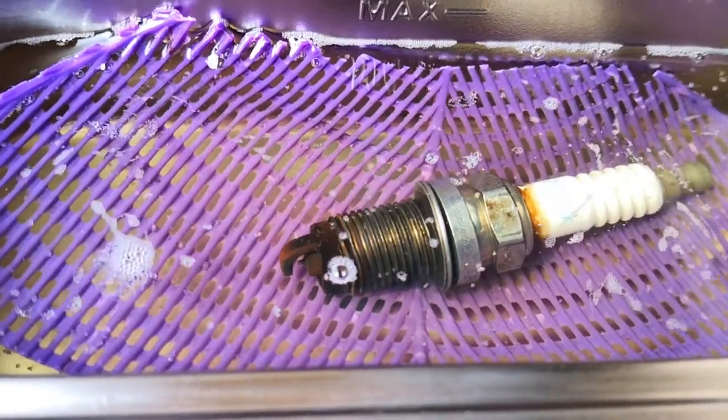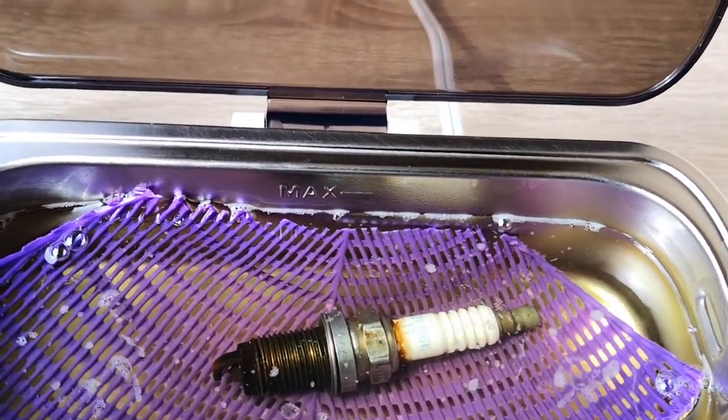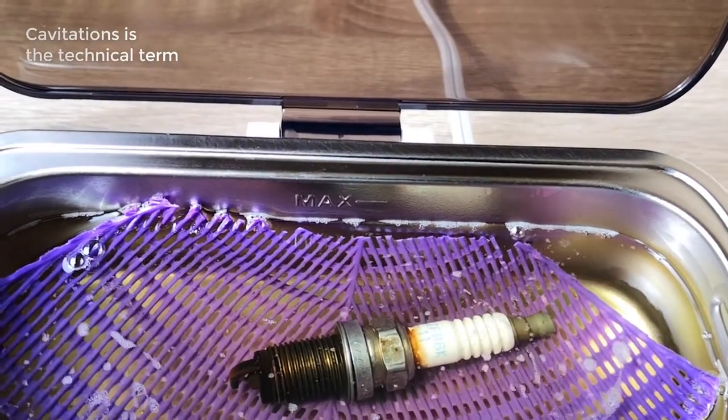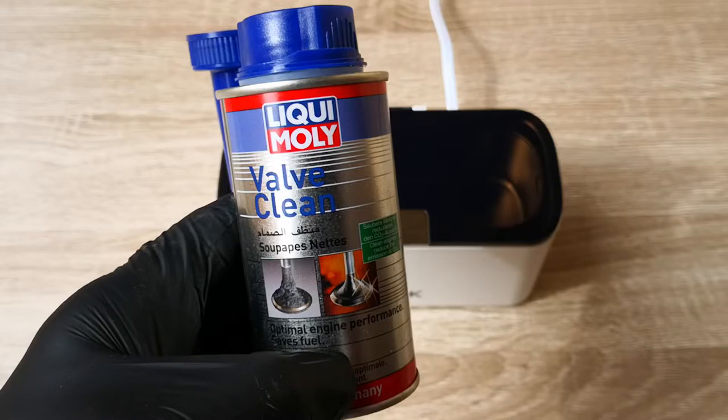Ultrasonic cleaning relies on the generation of really tiny bubbles that form in the liquid and explode on impact with dirt. It's these mini explosions of the bubbles when they collide with dirt that brings about the cleaning effect of ultrasound. Liqui Moly was clearly not the right cleaning media here.